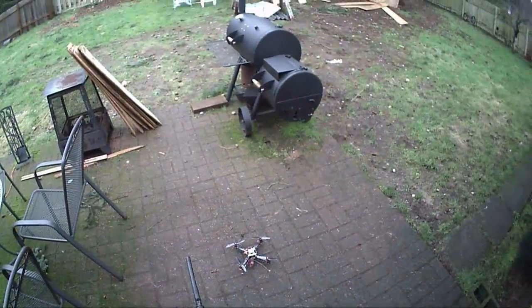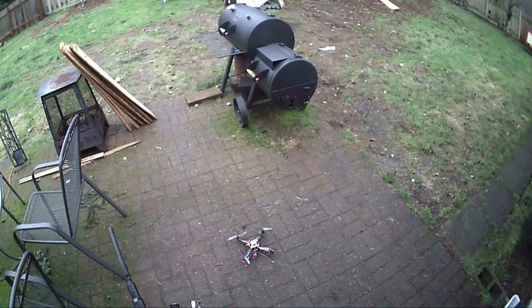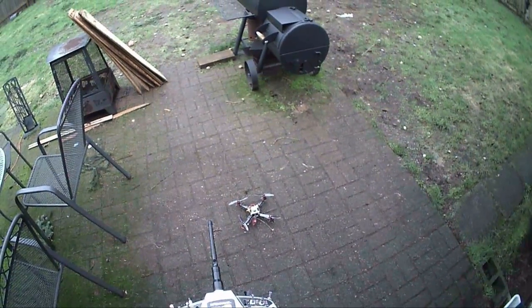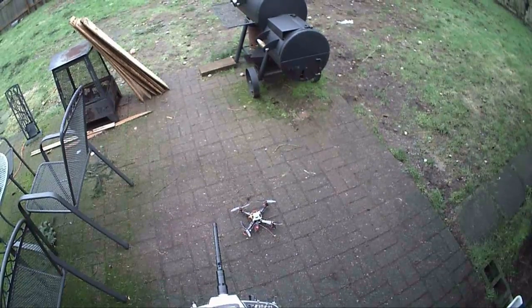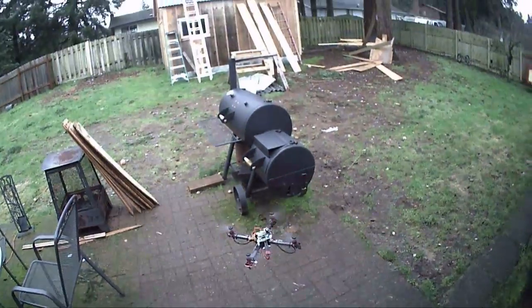Well, that was ugly. It landed on the roof, upside down. It looked like it might have burned in pretty good, but nothing broke. Let's see if it still flies.